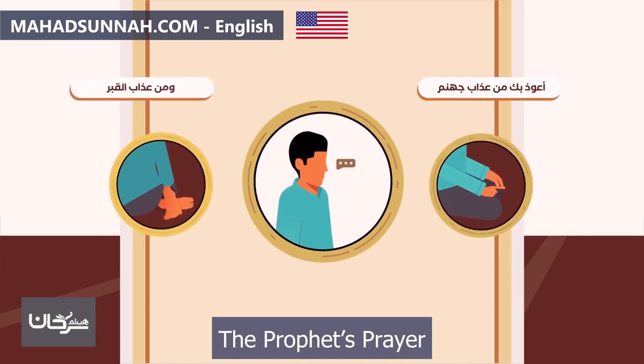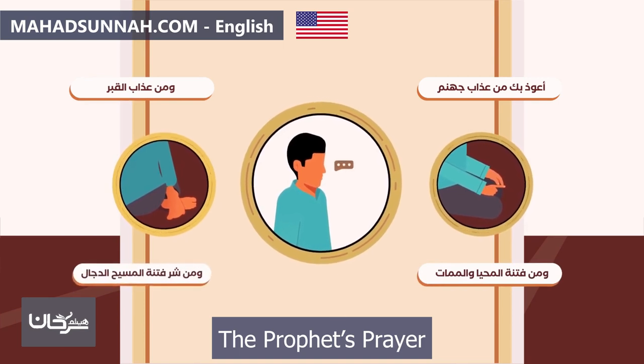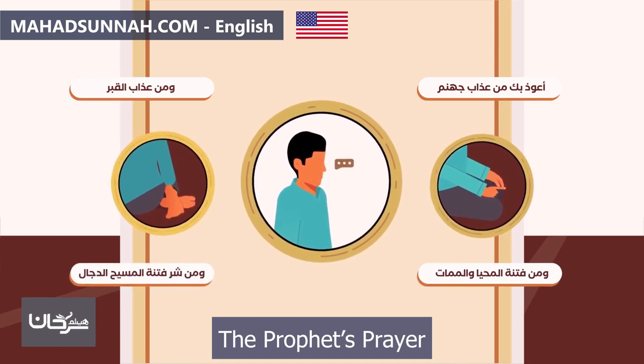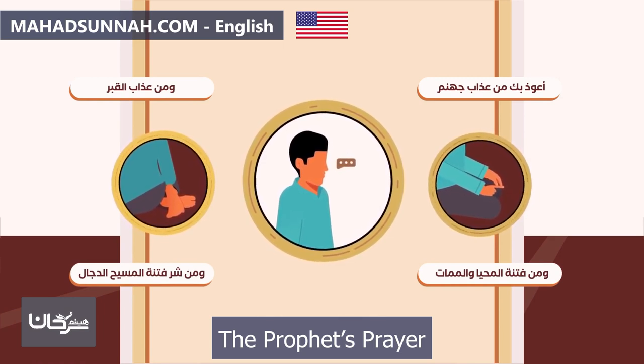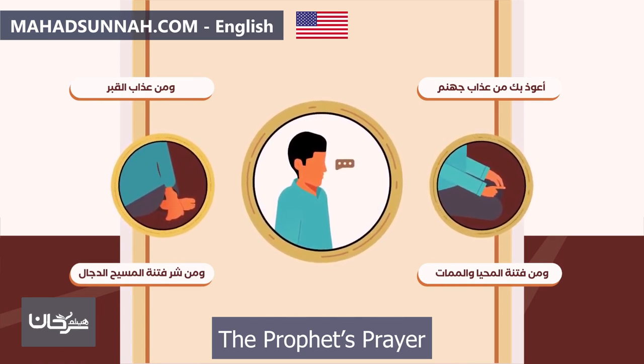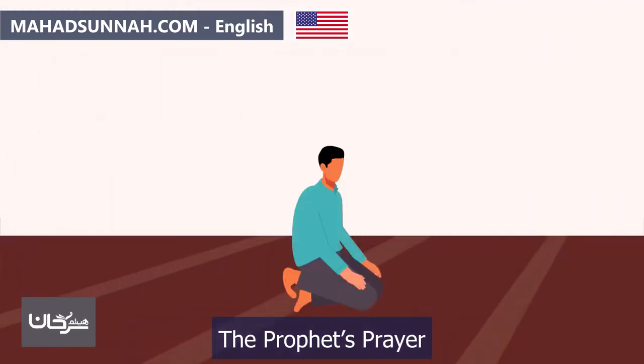Then they supplicate for themselves with whatever is apparent to them, seeking what benefits them in their religion and worldly affairs. Finally, they offer the salam to the right — 'Assalamu alaykum wa rahmatullah' — until the right cheek becomes visible, then offer the salam to the left in the same manner. This concludes the prayer.